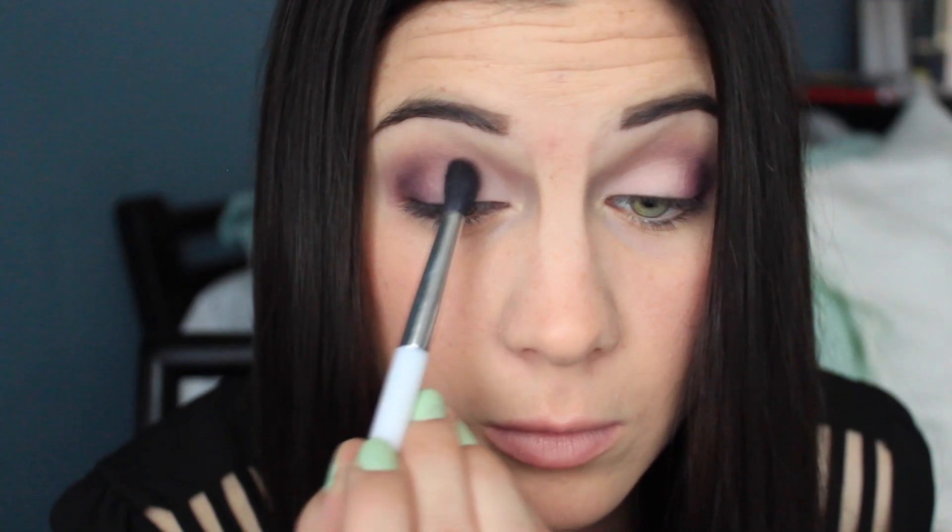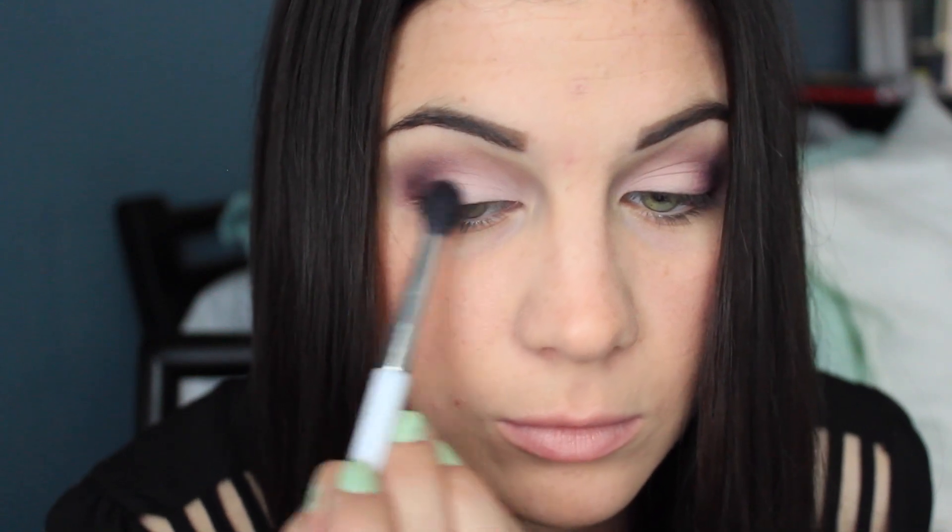Now I'm touching up my all-over lid color. I just want to make sure I didn't lose any of the color when I added the darker purples, so I'm just blending all those out.